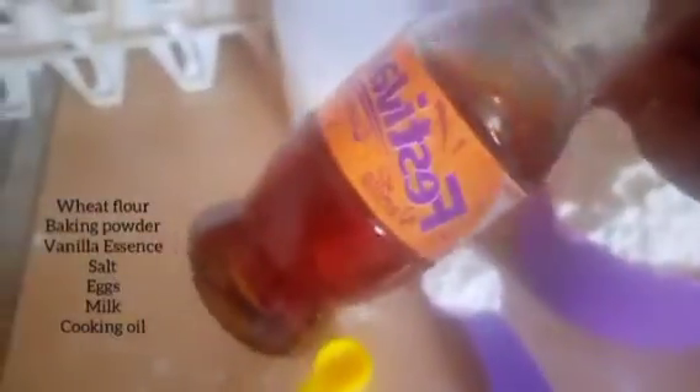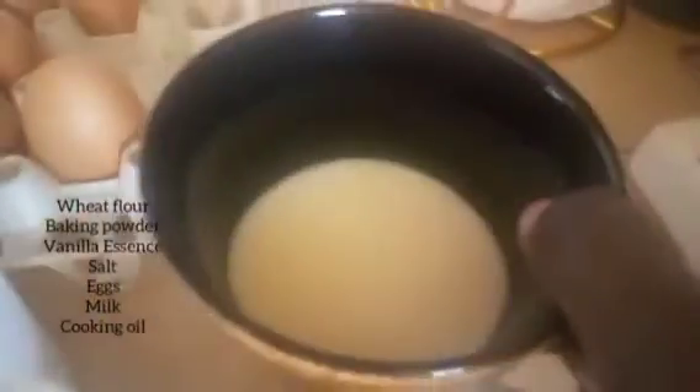Welcome to my YouTube channel! Today we are cooking fluffy pancakes. Here I have one cup flour, vanilla essence, one teaspoon baking powder, salt, some milk, and some eggs.